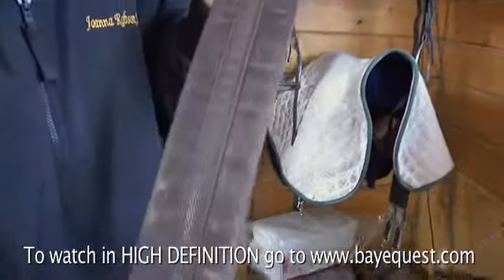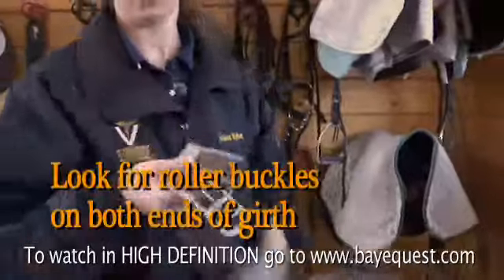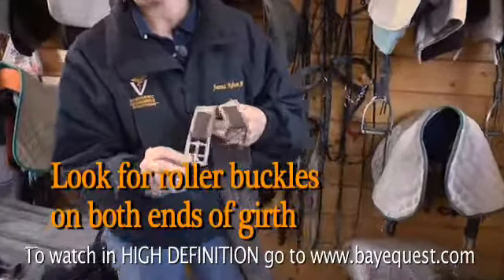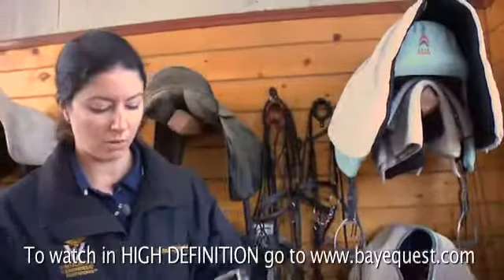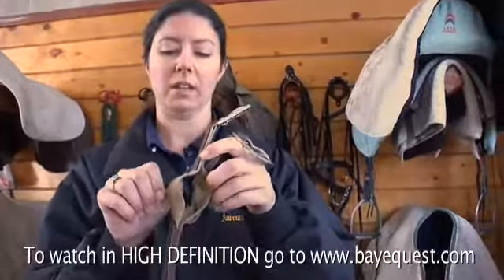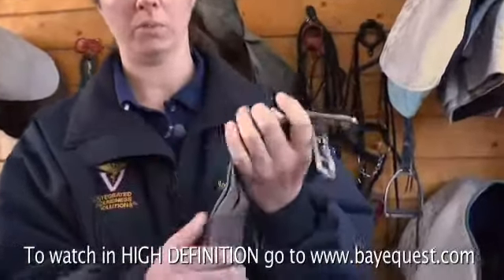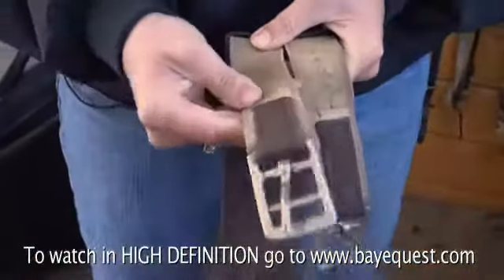Knife edge girths can also be in synthetic materials — this is not leather. You can see that there are no roller buckles; that's just flat metal, which puts more stress on the billets of your saddle. This is double elastic instead of triple elastic, which means that it will stretch out faster and lose its elasticity, which this one already has.